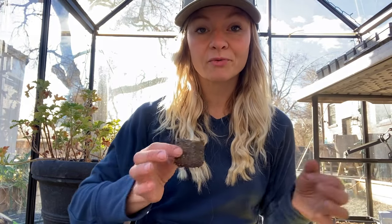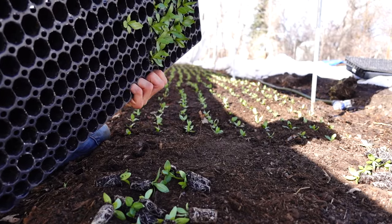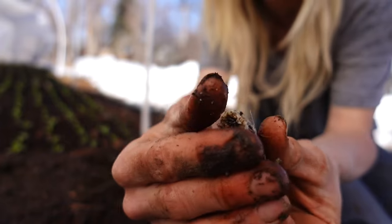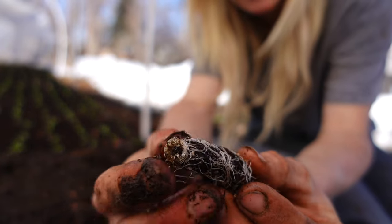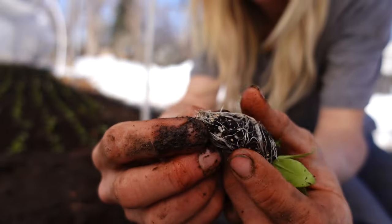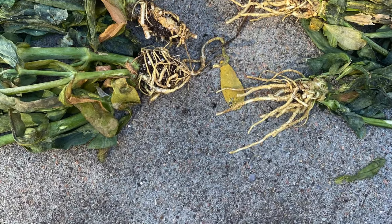If you've never seen a soil block before, they're a really great way of starting seeds. The difference between these and a seed tray is that in a traditional seed tray or small plastic pot, when the roots hit the bottom or sides of the pot they start to circle. You've probably seen this at the garden store where you pull out a plant and it has this tangled root system. At the end of the year you tend to pull them out of the ground and they look exactly like they did when you planted them — they have trouble extending the root system and uptaking nutrients and water.